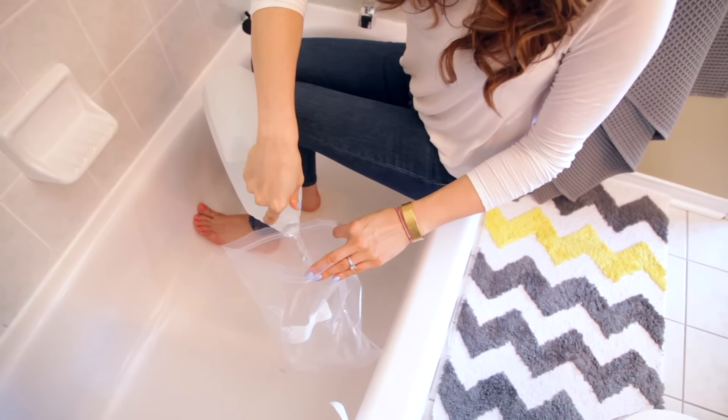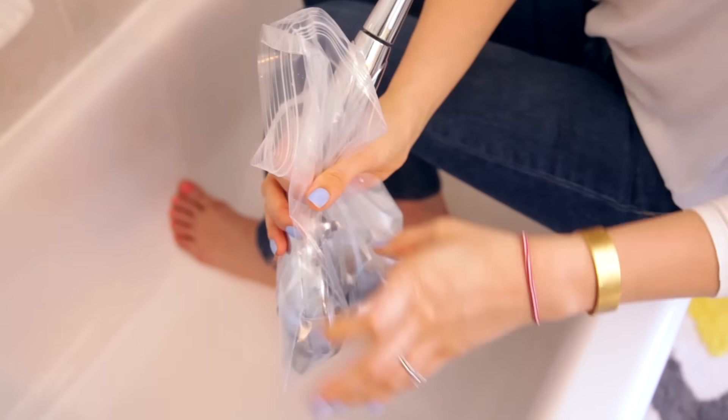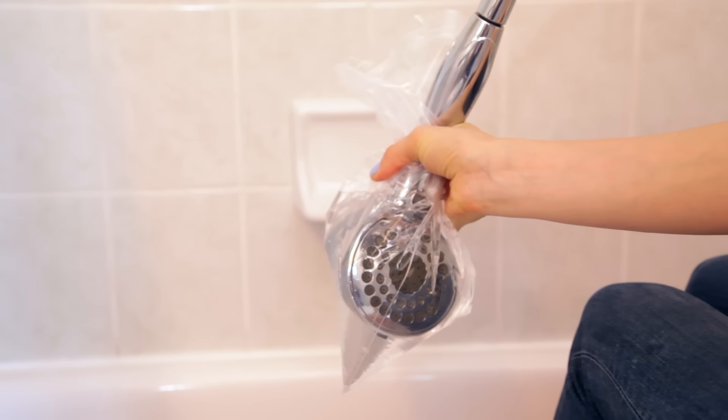If you've ever been in the shower, looked up, and noticed that the water is shooting in different directions rather than coming out straight, that's a good indication your shower head has hard water buildup. A very easy fix is to fill a plastic bag with plain white vinegar — make sure there are no holes in it — and affix it to the shower head with an elastic band. Leave it overnight. The vinegar will break down all those little pieces of hard water buildup stuck in the shower head over time. The next morning, remove the vinegar bag, dump it down the drain, run the shower, and you'll notice a difference immediately. If you're still having issues, gently scrub with a cleaning toothbrush or cloth. This also works well on a faucet head.